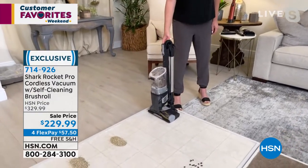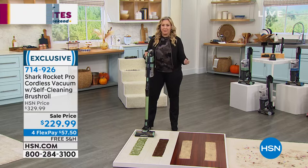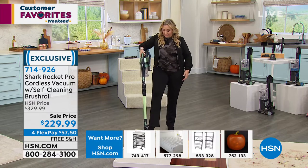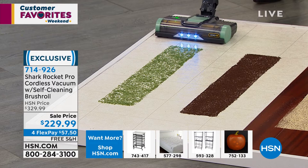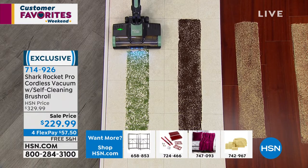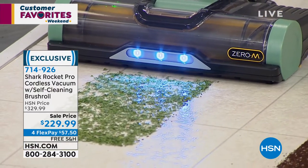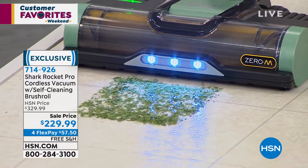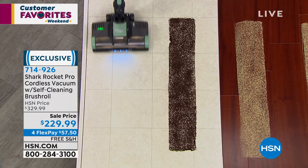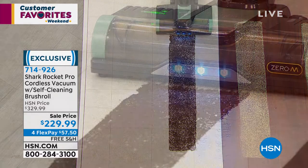The cool technology is that it stands on itself. I have a cordless stick vacuum at home but I have to lean it against the wall and nine times out of ten it slides over and crashes. I'm doing some demonstrations with messes in the studio. I've got it on the low setting — I really love the headlights, I love how lightweight it is. When you've got messes you don't want to make it a huge production, you just want to get in and get out. That's what you've got with the Shark Rocket.